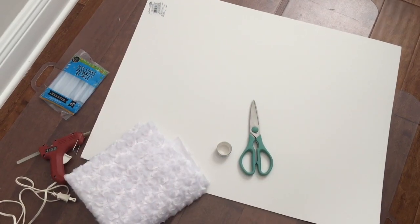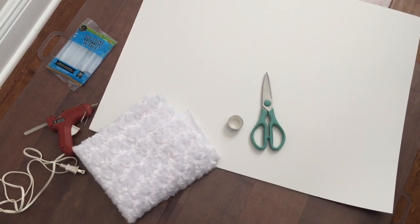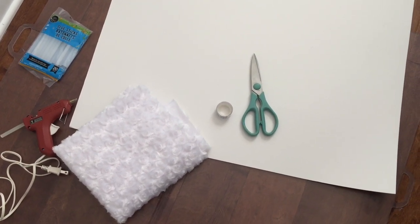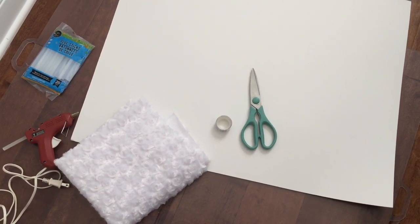This DIY is super simple to make, very affordable, and it looks great anywhere in the house as a decorative piece. Let's get started! For this project you're going to need cardstock paper, fabric of your choice, a glue gun and glue sticks, scissors, and some tape.